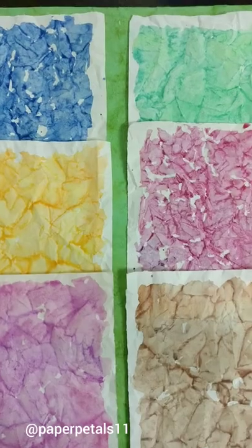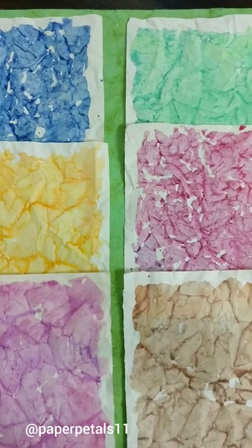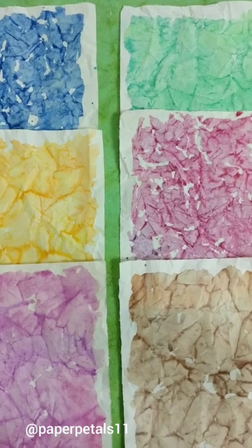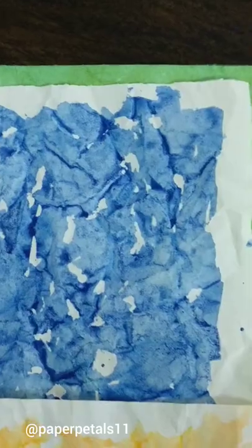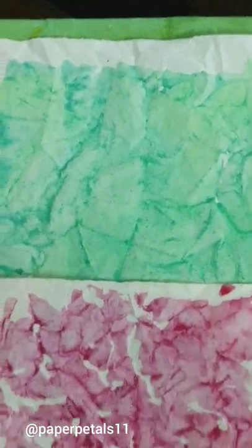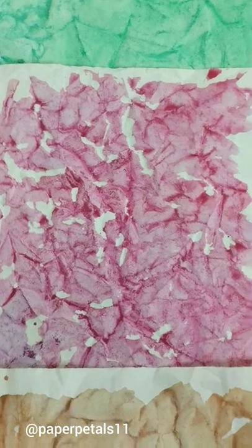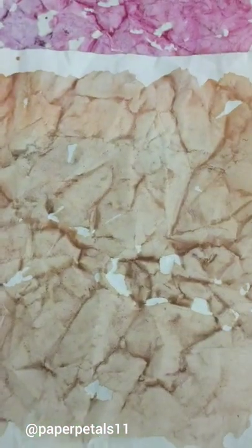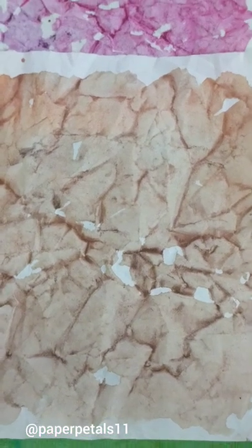Do let me know in the comments section whether you like the result or not. I personally loved it and my mind is already ticking with ideas on how to use this paper. You can use it as signatures in your junk journals or as a background in your art journal page. Here is a close-up of the dried pages and you can see how the pigment has settled in the creases, thus giving this beautiful effect.